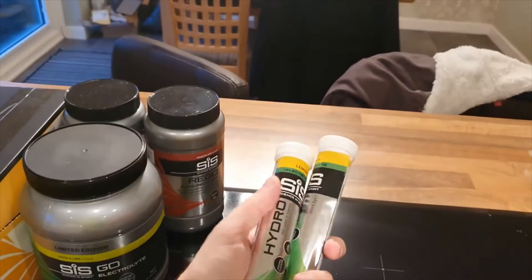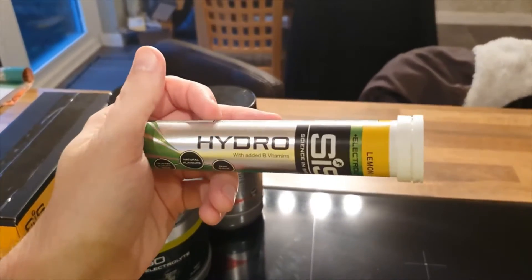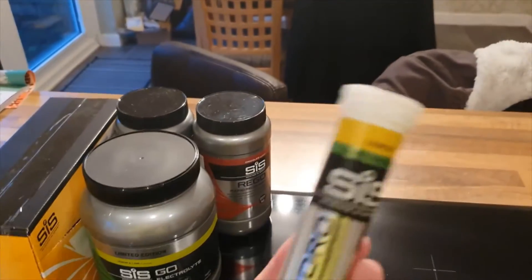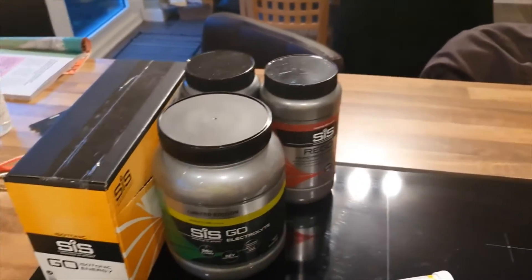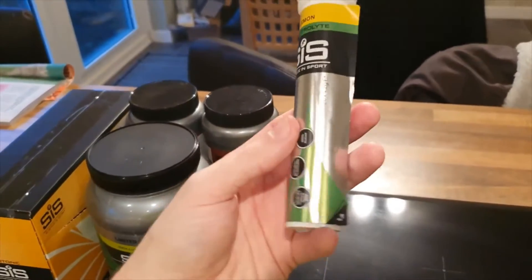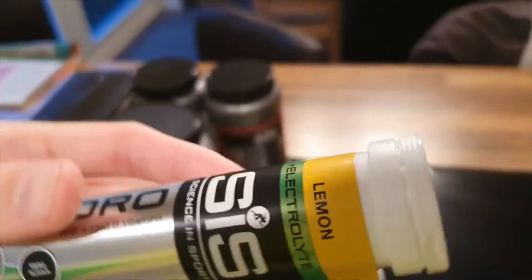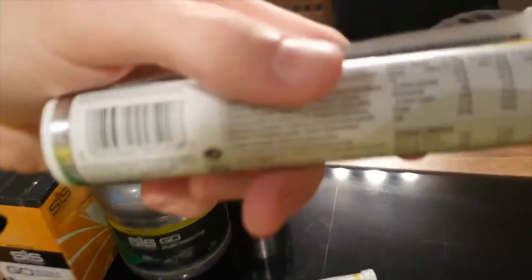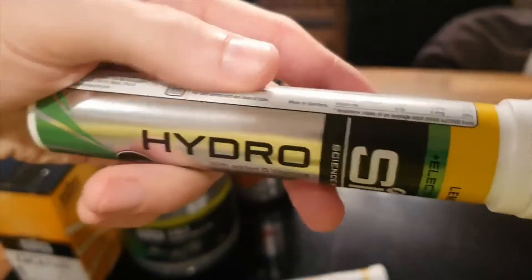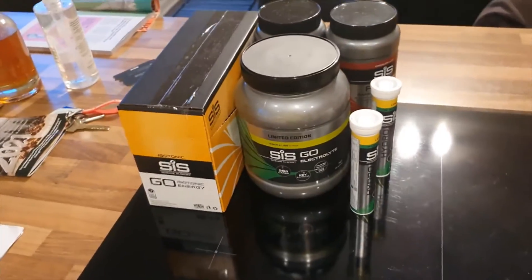And then finally, I've got two tubes of these. They're effervescent tablets which you can just drop into water, not too dissimilar from the electrolyte powder really. It says here: trusted quality, natural flavors, zero sugar. Very nice. And some fun stuff on the back with added B vitamins. So yeah, two tubes of tablets you drop in water. I'm very excited about that.